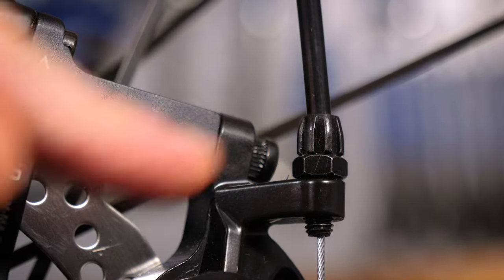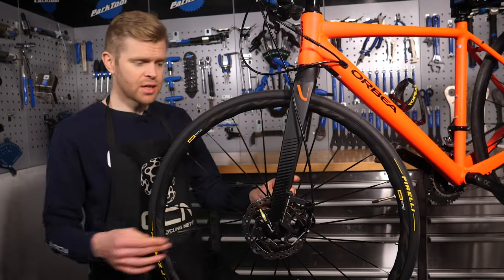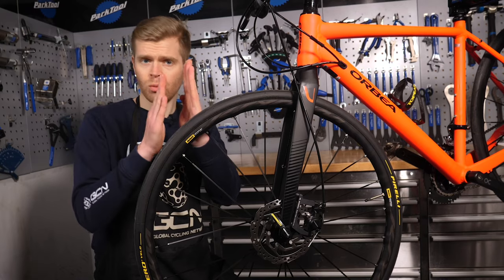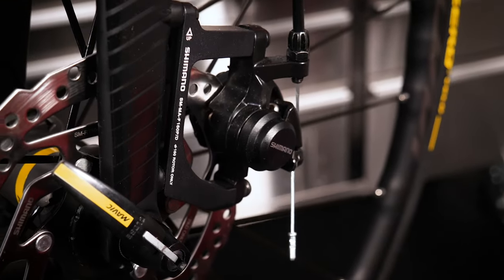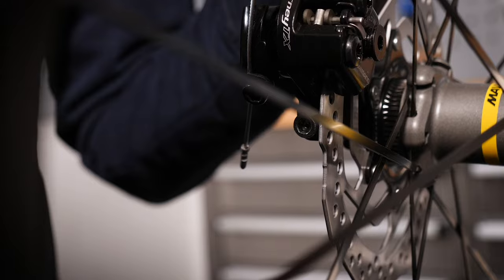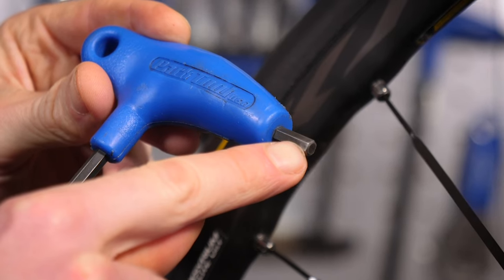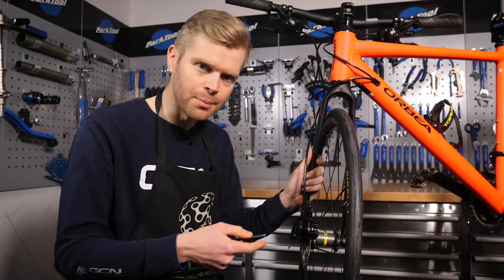You should now be set to start adjusting your brakes. There are slightly different variations of mechanical disc brake calipers — some pull the pads from both sides onto the rotor, some just pull from one side — but broadly speaking, the tips we're going to go through apply to all types. Start by taking your Allen key and loosening the caliper mounting bolts. When using an Allen key with two ends, use the squared end when putting a lot of force through it, not the rounded edge, which is for light adjustment only — using it with too much force can round out your bolts.